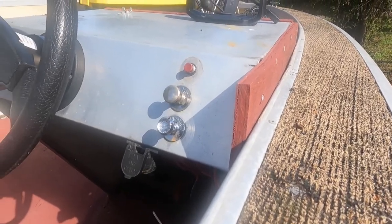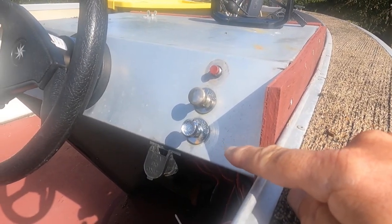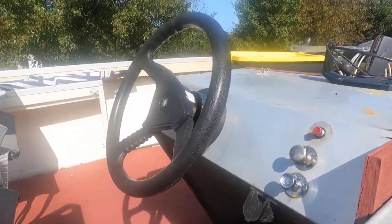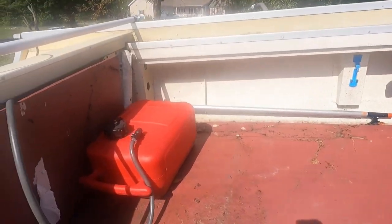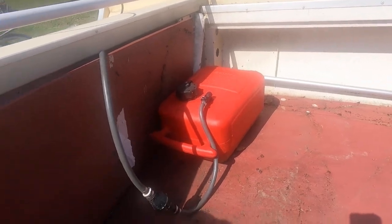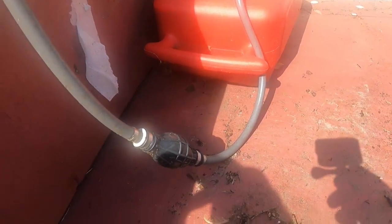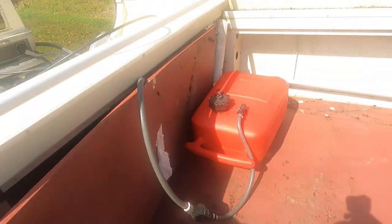I also put in new switches for the bilge pump, the navigation lights, and the horn. I have a new gas tank, two new batteries, and a new fuel hose — so she's ready.